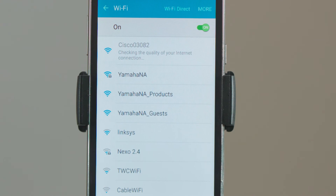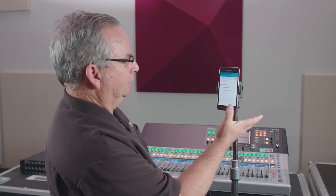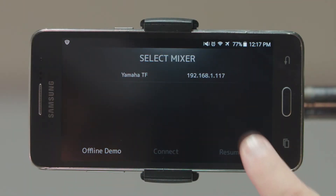When she handshakes here we'll be all good. Now we can go out of here and open our Monitor Mix app. So that's how easy it is for you to load up Monitor Mix and get it operating on an Android phone.